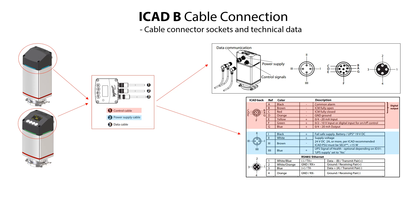The middle connector socket, here marked as number two, is for the power cable with 24V DC power supply or alternatively a fail-safe 19V DC battery backup power supply. The left-hand connector socket, here marked as number three, is depending on the ICAT-B type for the Modbus RS485 or Modbus Ethernet data cable and data communication including both receiving and transmit communication.